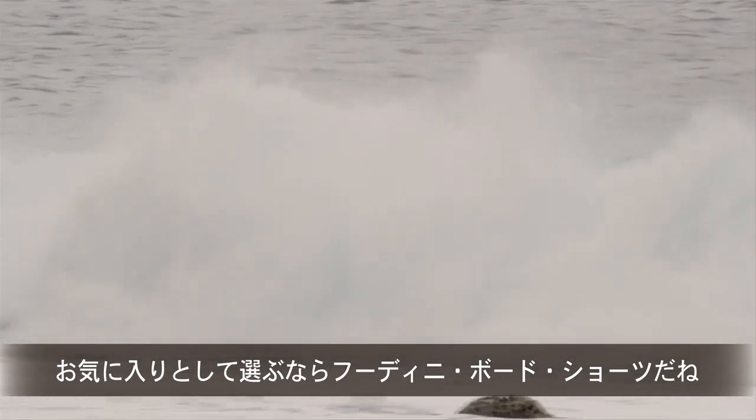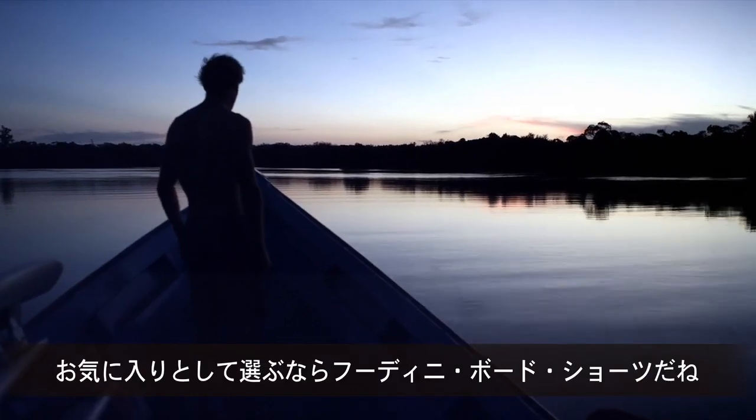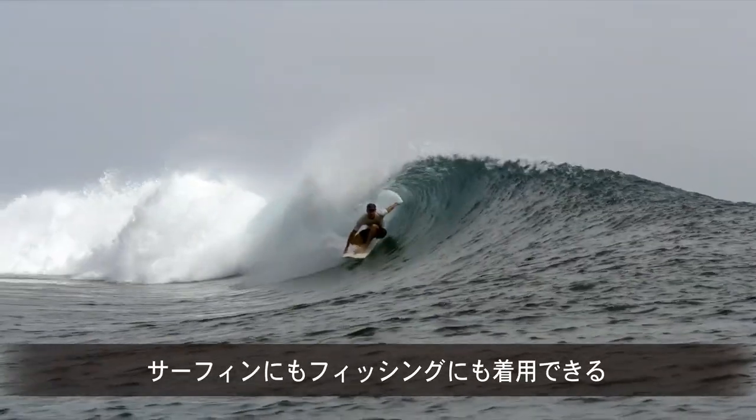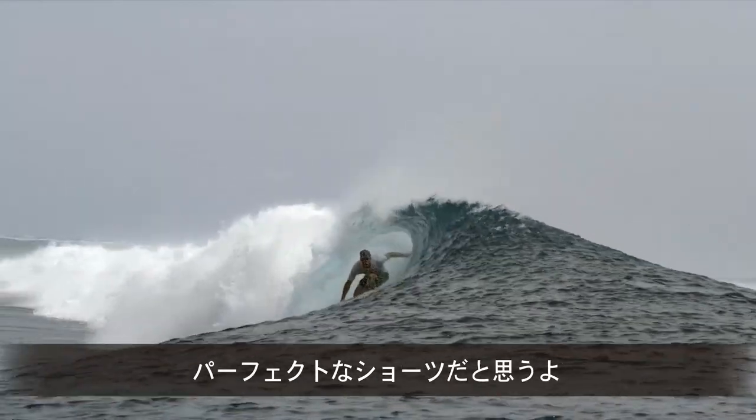I would pick these Houdini board shorts as a favourite of mine through the range because they're super light and something that I can wear training, surfing, fishing. They feel like the perfect shorts for me.